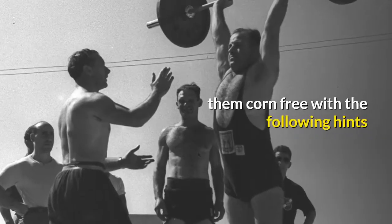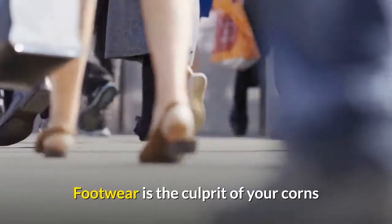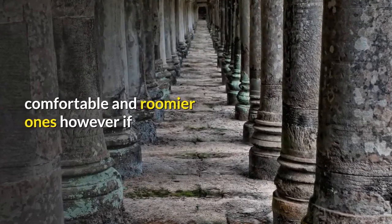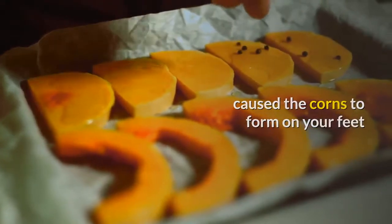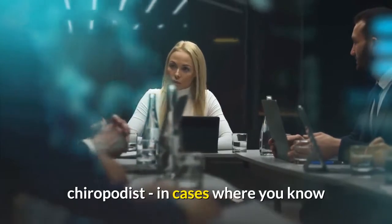So how to get rid of corns? Treat your feet right and keep them corn-free with the following hints. One: if you're sure that ill-fitting footwear is the culprit of your corns, simply change shoes and wear more comfortable and roomier ones. However, if you're not entirely sure what may have caused the corns to form on your feet, you should see a podiatrist or chiropodist.